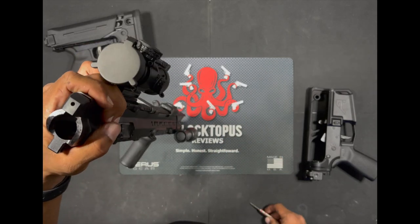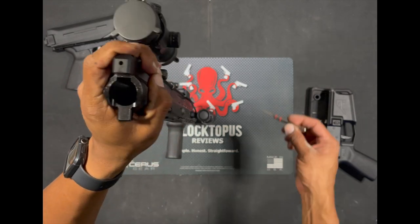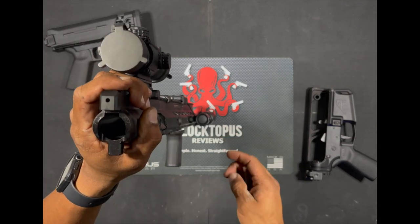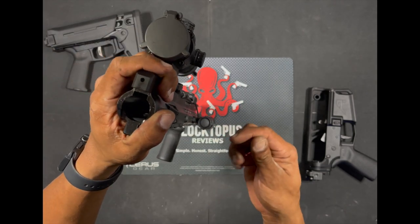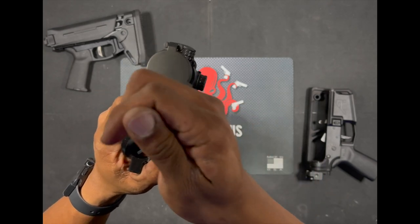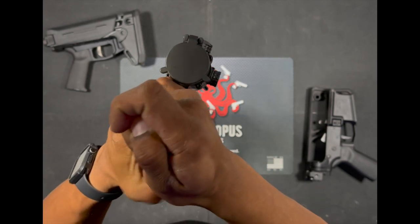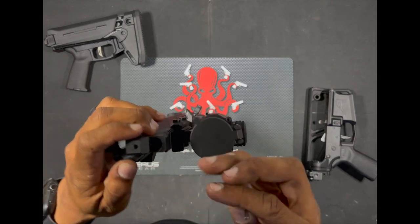Now that we've got the lower separated, I'm going to show you how to disassemble this upper. You're going to need a punch — I would recommend getting a punch set if you don't. Don't try using anything else in this little hole; you're going to end up getting your thumb smacked by this spring and plunger that's in here. Go ahead and get a good punch set. What you do is push this down on the inside — there's a plunger on the spring. As long as you get that down and out, it's going to be resting here underneath this cap.